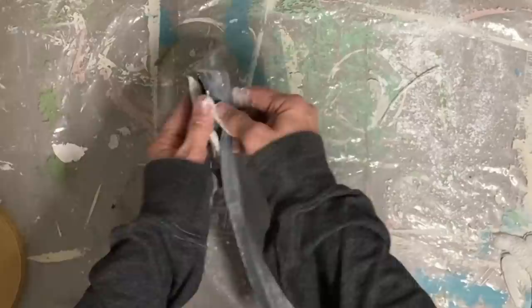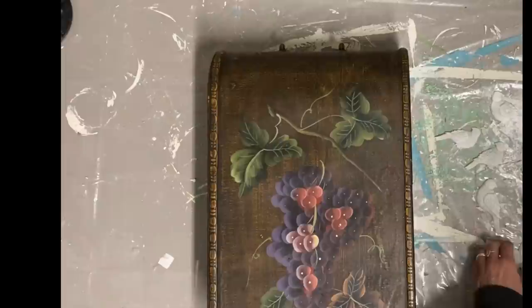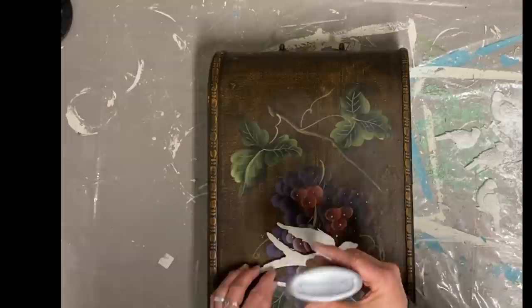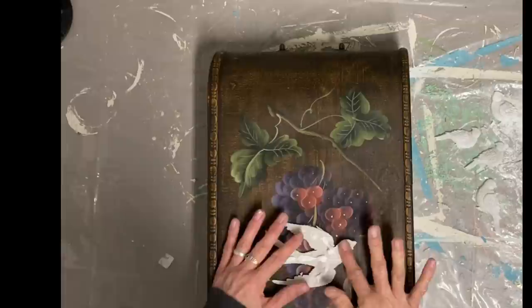I'm not going to make you watch all of these, but I do have another video that I'll link in the description that shows more detailed instructions for these clay molds. Now this is just a little wine box, and I've made a birdhouse out of these before, but the ones I made before had the lid and the front was closed.